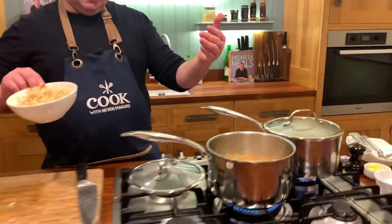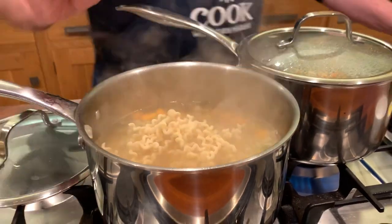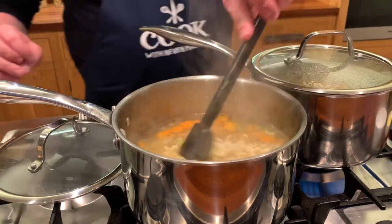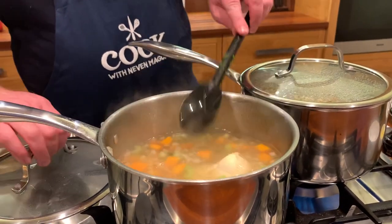The pasta is going to go into the one with the chicken in there. If you cut it roughly about half the size of your small finger it'll be perfect. Stir it through and let it poach away.